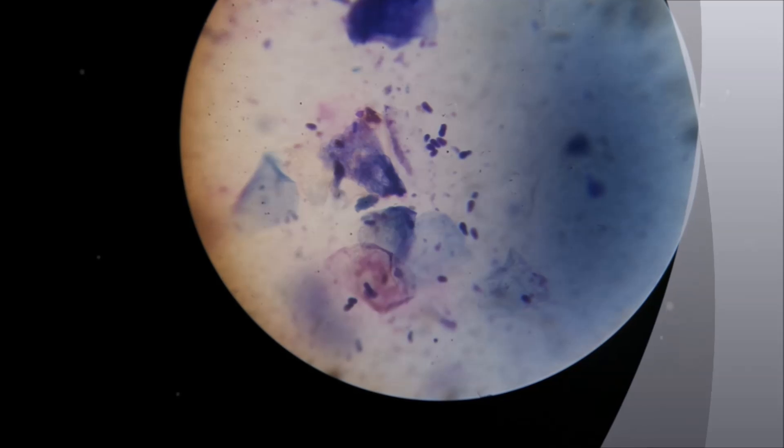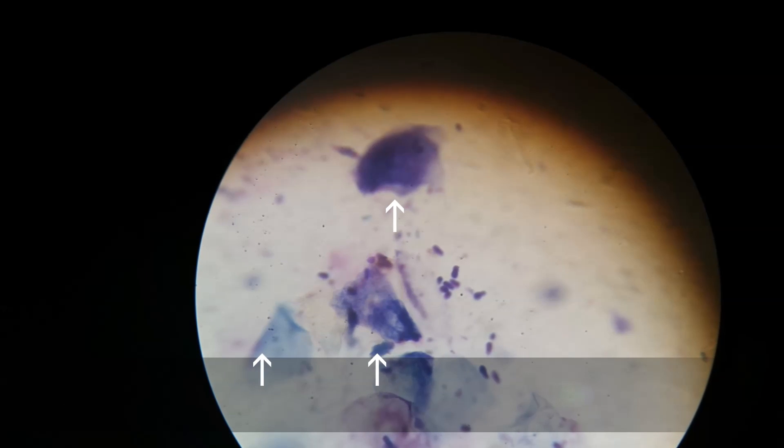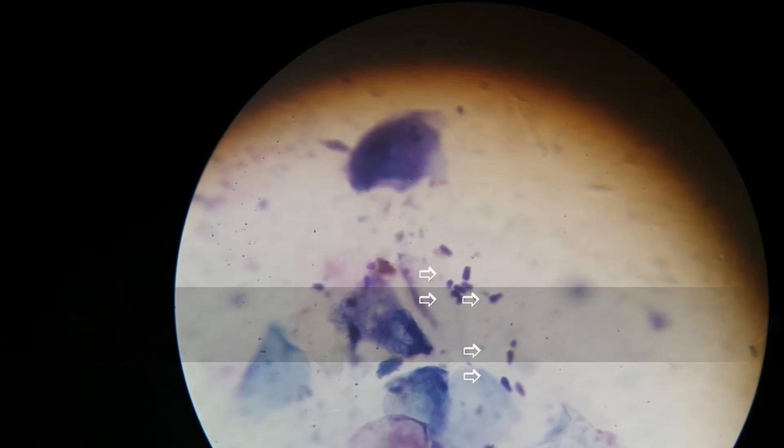And here we are now underneath the microscope. There are two things I'd like to point out: we have the squamous epithelial cells, which are represented here by the arrows — those are the large cells. And then we have these smaller, dark staining cells that are actually yeast. So Henry has a yeast infection in his ear, and we'll go ahead and treat appropriately.